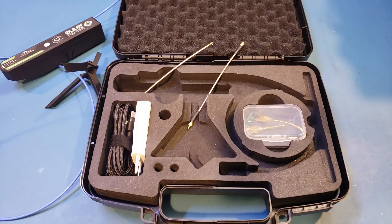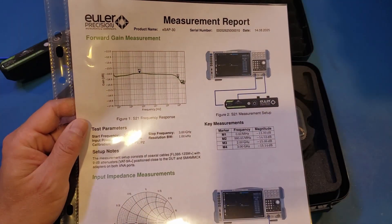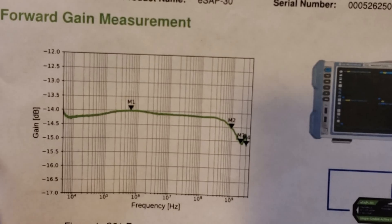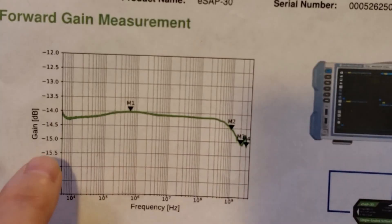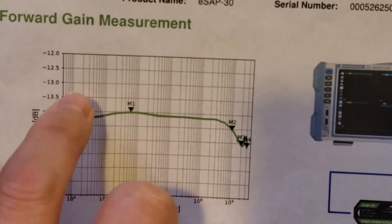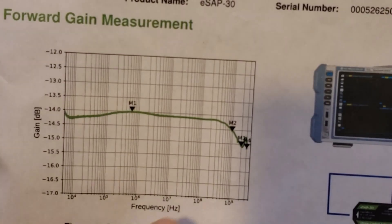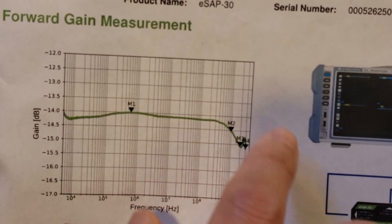Also, we've got this measurement report — each unit is individually measured by Mueller Precision. You can see here the forward gain is reasonably flat, at least up to around 1 gigahertz. You can see marker M2, that's 1 gigahertz, and the gain flatness is within 0.5 decibels. The attenuation does get a little bit worse after 1 gigahertz, and you're looking at an additional 0.5 decibel loss after that.